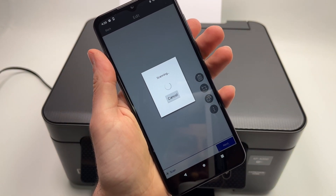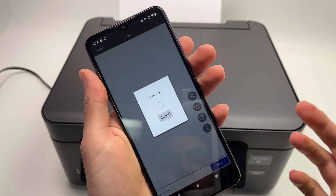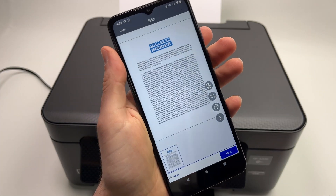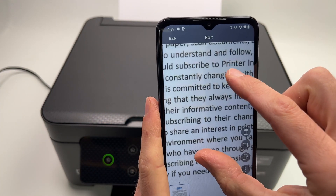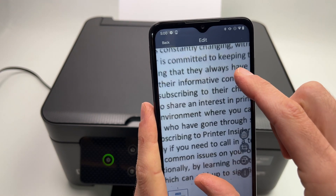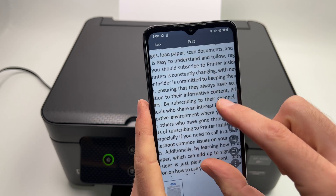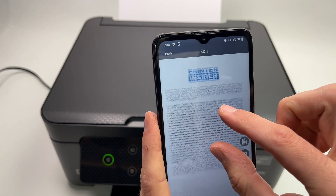All you have to do is wait. If you're scanning at a higher resolution than 200 dpi, it will take more time. Once done, this is the scan — you can zoom in to see the details. As mentioned, 200 dpi is plenty of detail for text.